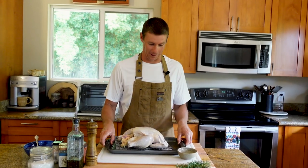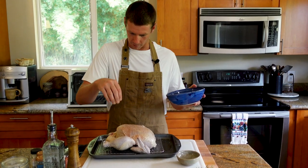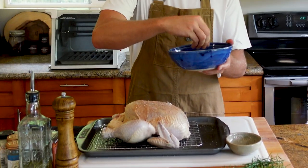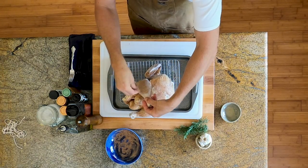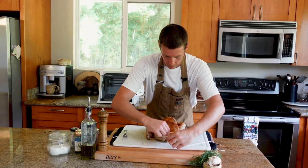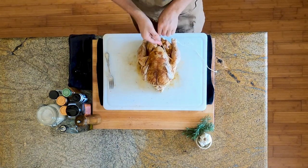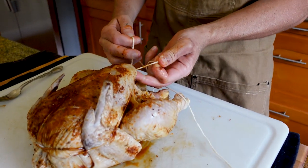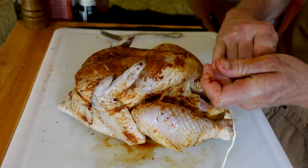Now we're going to get to rubbing. We're going to apply this from a little bit of height to distribute it evenly. We kind of want to get everywhere on this thing — inside and outside, the undercarriage. Now we're going to tie this bird off to make sure nothing's wobbling around as it spins in the rotisserie oven. Halfway, crisscross in front, around our little wingdings, underneath the back knuckle. This keeps the skin wrapped around the front and back so it doesn't peel up as it's cooking.